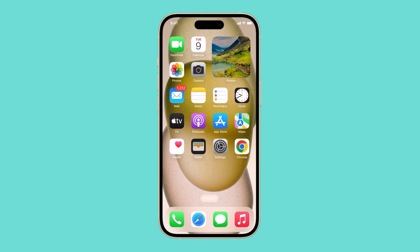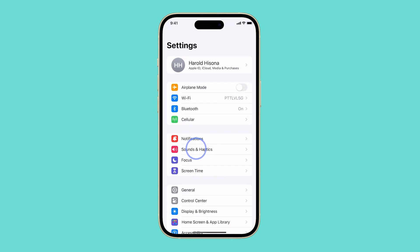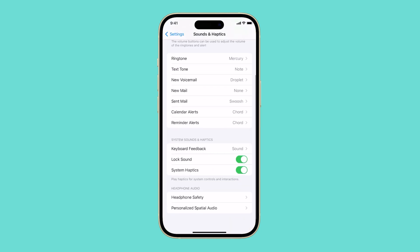To turn off haptic feedback on your iPhone 15, follow these steps. Open the Settings app and then tap on Sounds and Haptics. Toggle off the System Haptics switch.